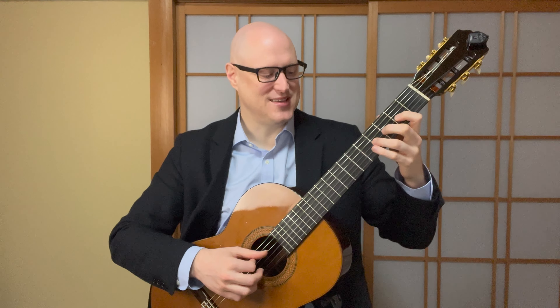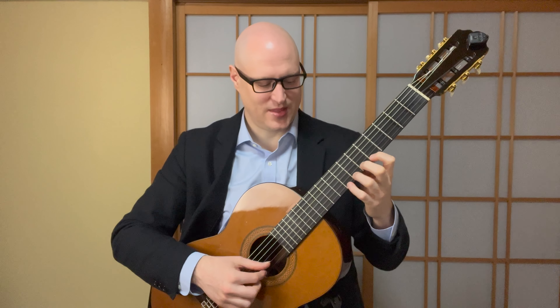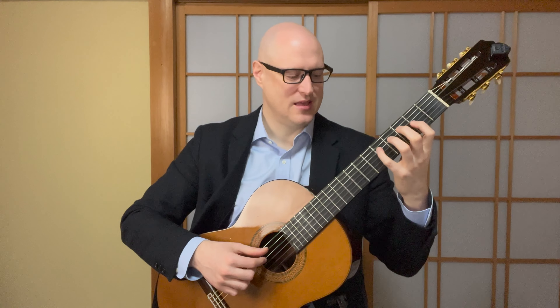C, D, E, F, G, A, B, C, D, E, F, G, A — and coming back down — D, C, D, A, G, F, E, D, C, B, A, G, F, E, D, C. Try to say the note names as you play.